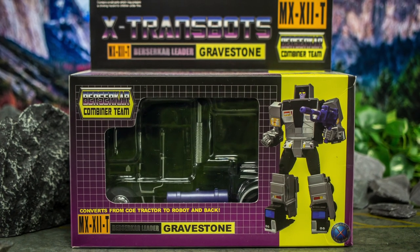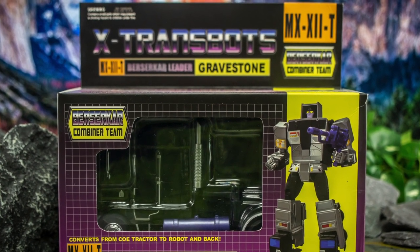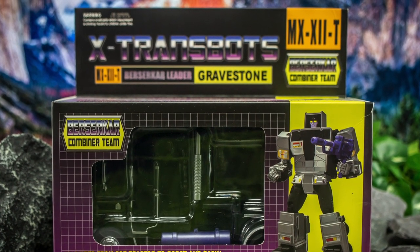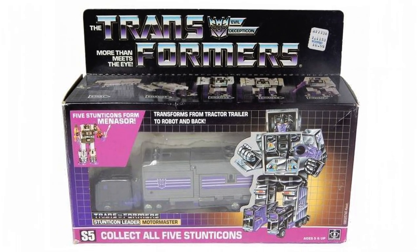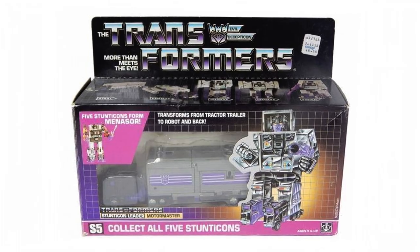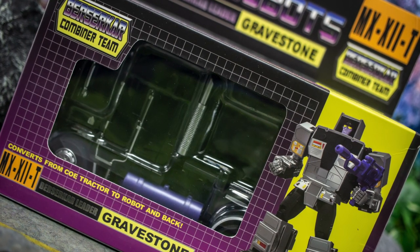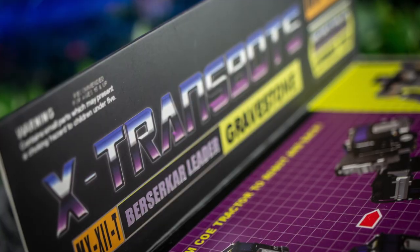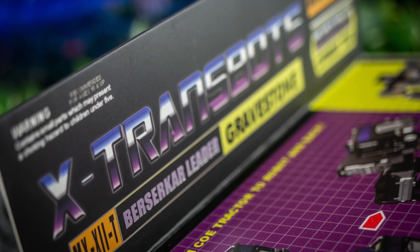Here is Gravestone in his box, and unless you've been in a time warp since the 1980s, the influence behind today's packaging will be immediately apparent to you, as it's a very close approximation to the equivalent design from the original Transformers toyline back in the day. You see that in everything from the gorgeous Sunburst-style graphics, along with the various fonts and layout used, all the way through to the massive flap on top of the box itself, which isn't really something you get on modern toys anymore.